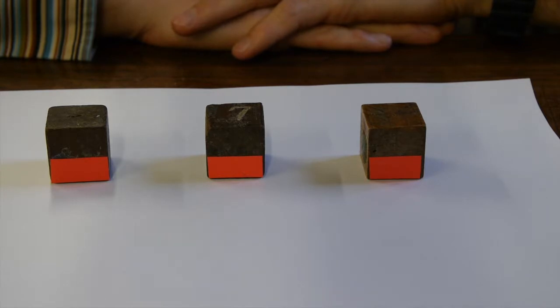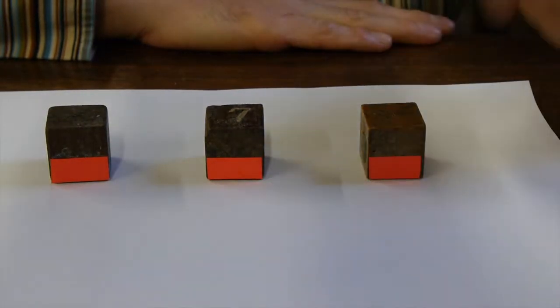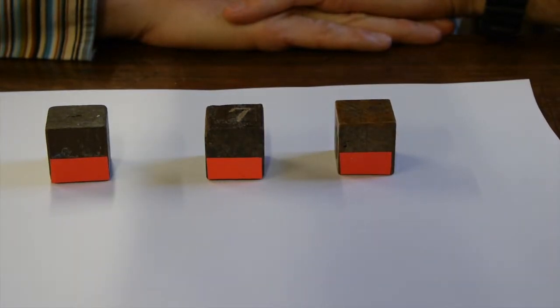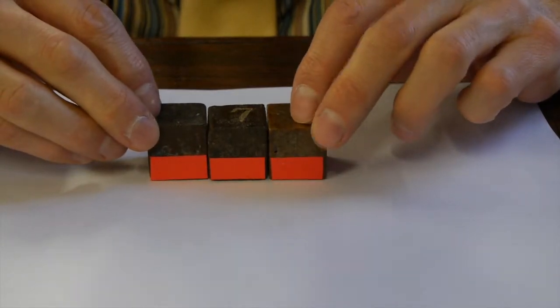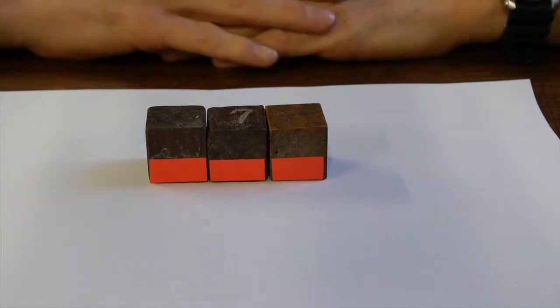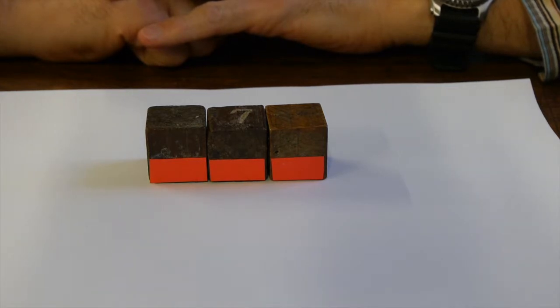Knowing that the fridge magnet is made out of tiny individual magnets — I'm modelling them here with these cubes, where the north pole is red at the bottom and the south pole is the black bit at the top — what happens if we push three magnets together and hold them in that position? We've got a north pole all the way along the bottom, which will stick to the fridge door, and a south pole all the way along the top, which will also stick to the fridge door. So this can't be how the individual magnets are arranged in a fridge magnet. There must be something more interesting going on.